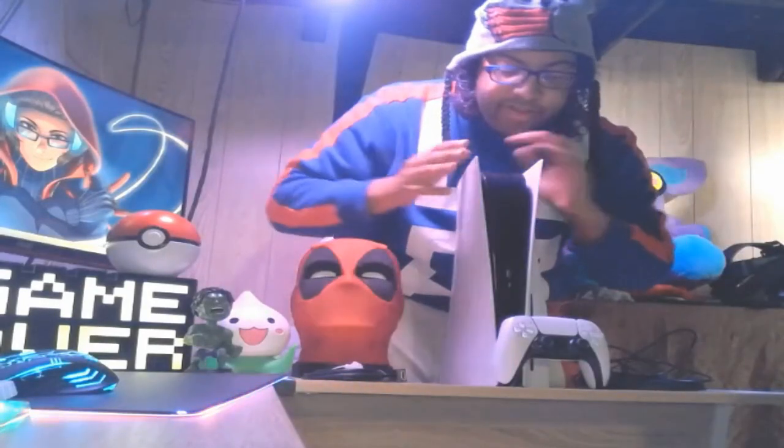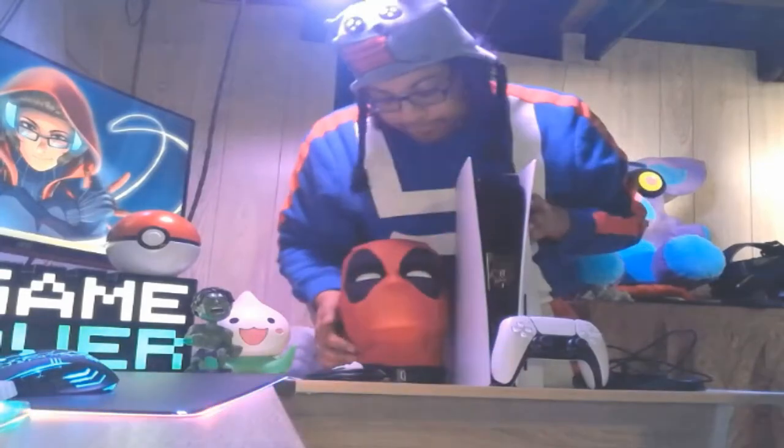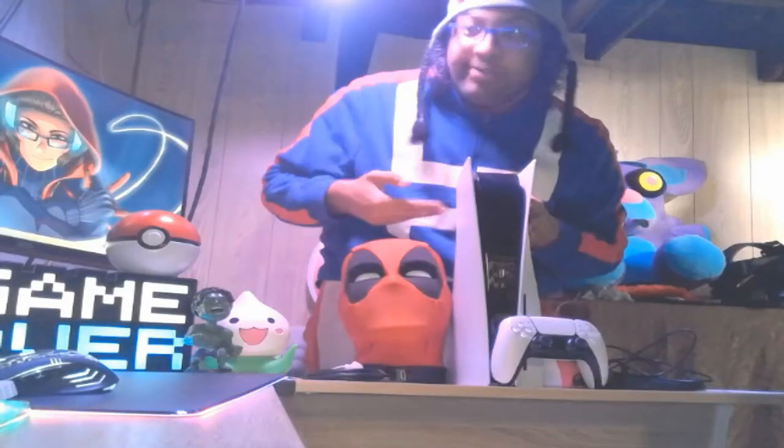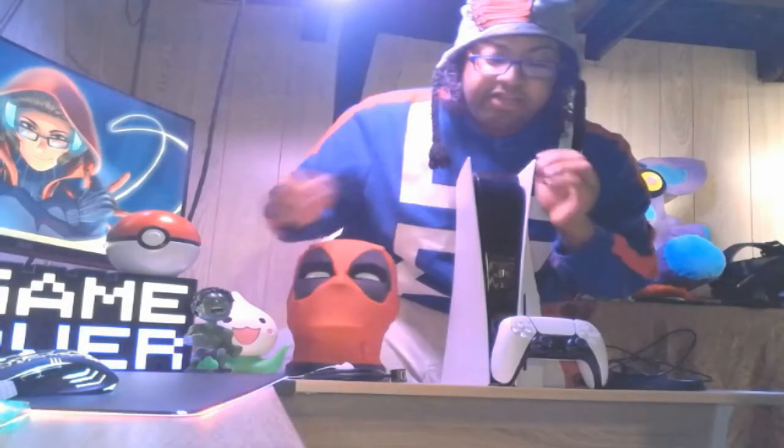And we're back. As you can see, this giant — I mean, freaking giant — console. Look at it. It's literally the size of two Deadpool heads, and I'll tell you something, he has a huge ass head. So this console is huge as hell.